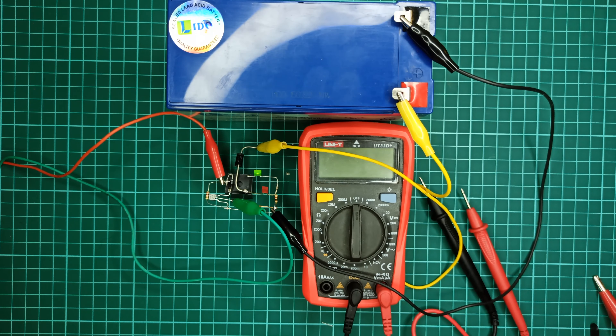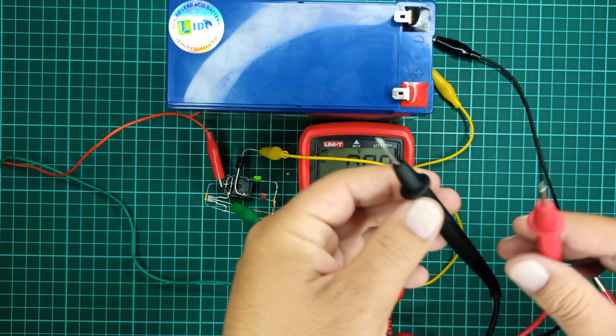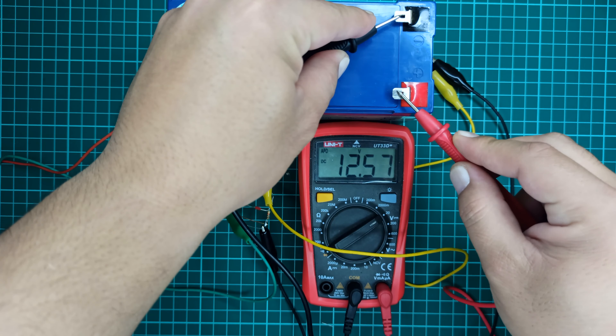Hi! In this video, I will show you how to design a simple automatic cutoff battery charger for 12 volt batteries in just 3 minutes.